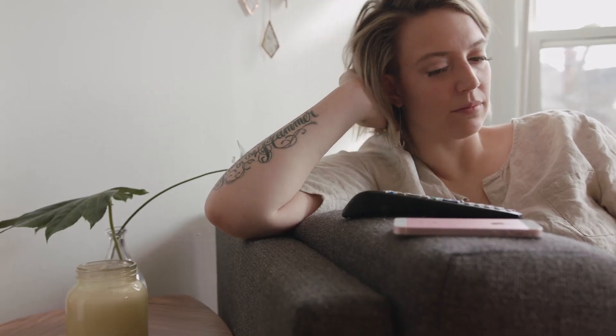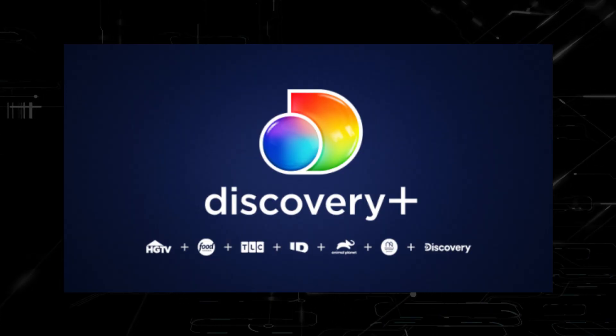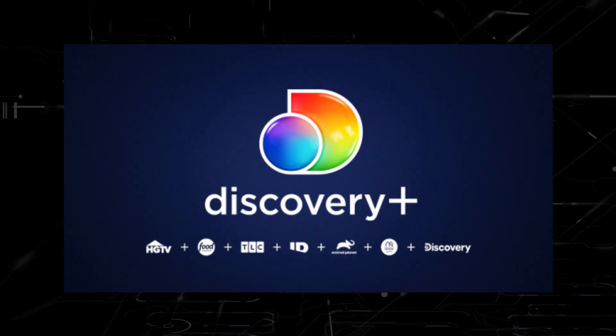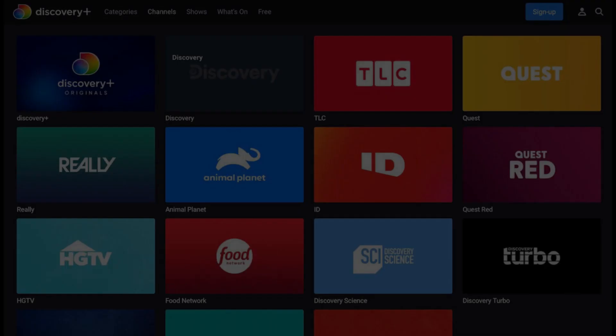It can be really frustrating if you want to watch some of the great content that is on Discovery Plus and you find that your TV is unable to download this app. Maybe you have an older TV that isn't able to download any streaming apps, or your TV is unable to connect to the internet to get an app.